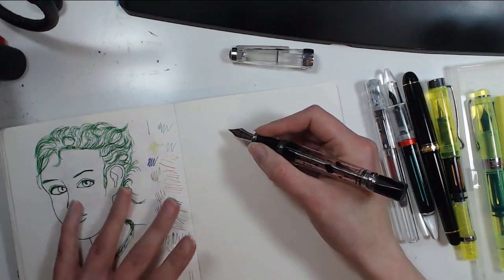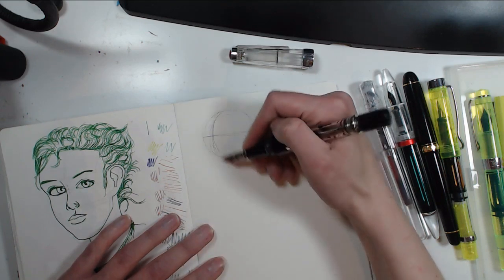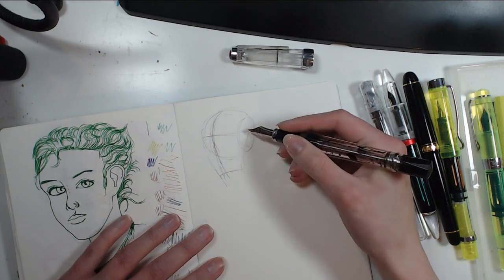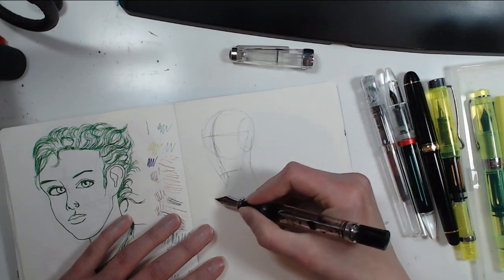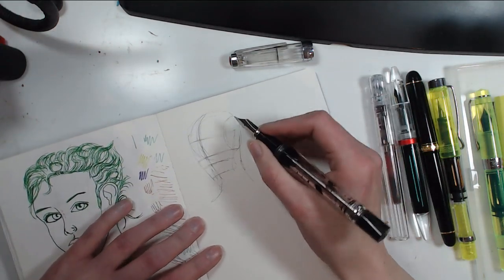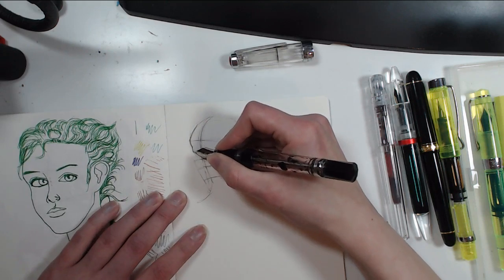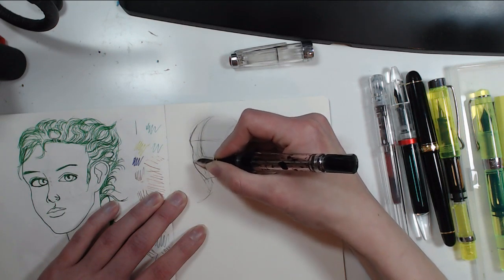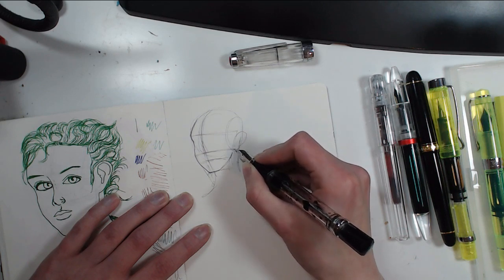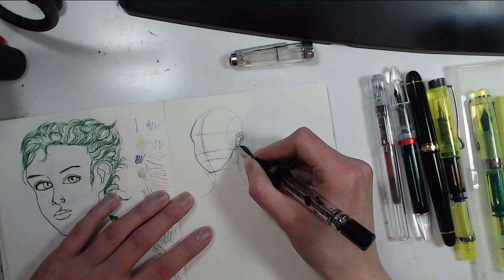I'm using the same reference again because I didn't catch the likeness at all last time. I find it's much faster to sketch with pen than pencil because you can't erase — you have to accept the lines as they are. I find it really speeds up the learning process.